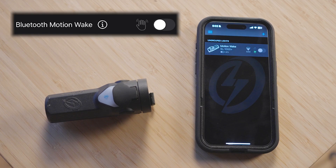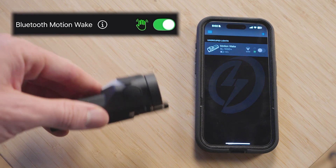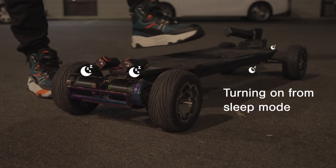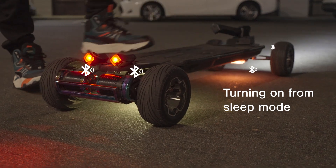If you bought the new Shred Lights to never turn on individual lights again, just enable Bluetooth motion wake. That means when your lights are in sleep mode, any sort of motion will trigger the Bluetooth, allowing you to sync to the app or use one light to turn your group of lights on. Even with this feature enabled, we still managed to increase standby battery life by up to 100% from the 1.0 firmware.